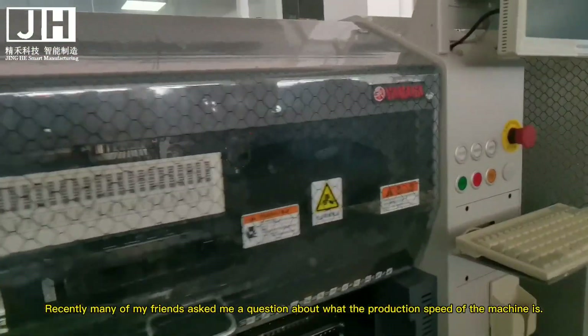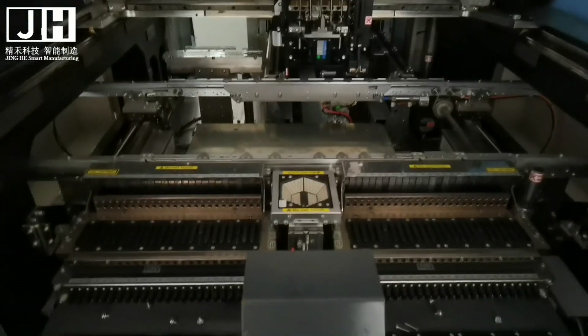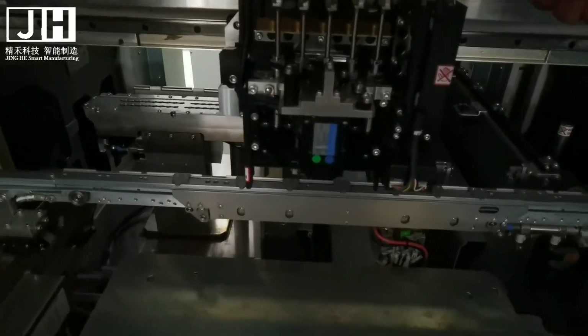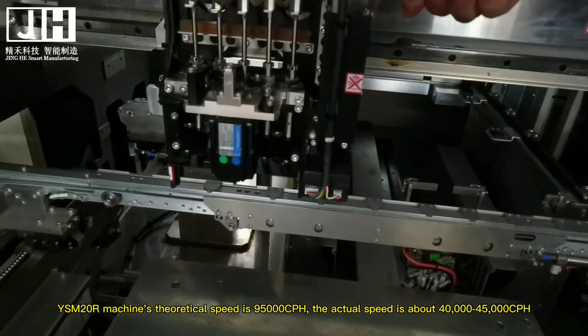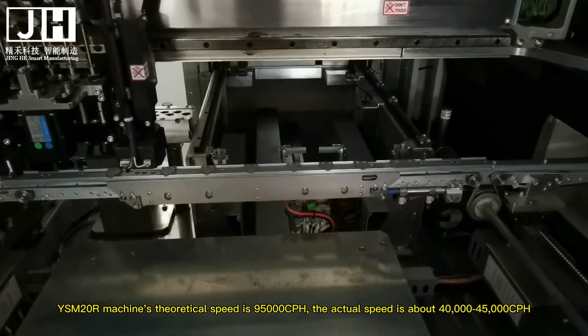Recently many of my friends asked me a question about what the production speed of the machine is. Machines produce different products and are manufactured at different speeds. The ISM20 machine's theoretical speed is 95,000 CPH, and the actual speed is about 40,000 to 45,000 CPH.